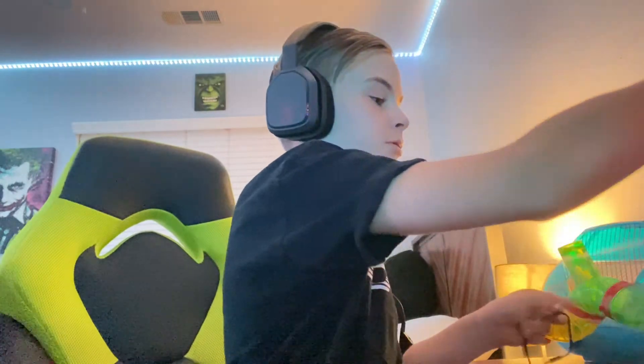Let's plug this into my PC. These are the headphones I used to use.